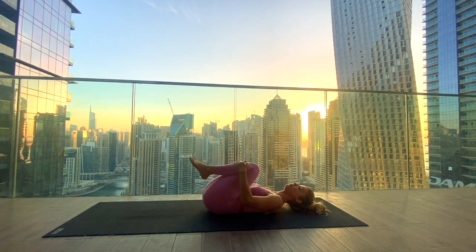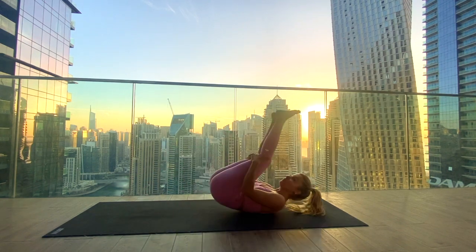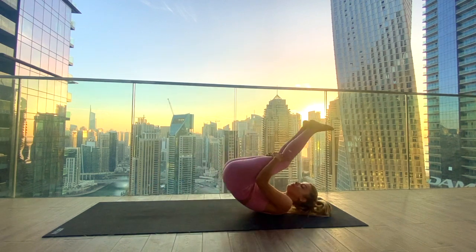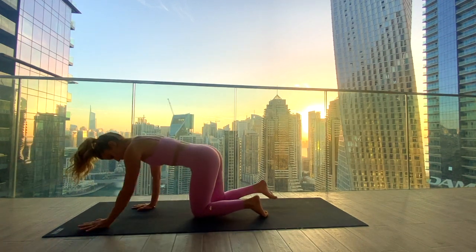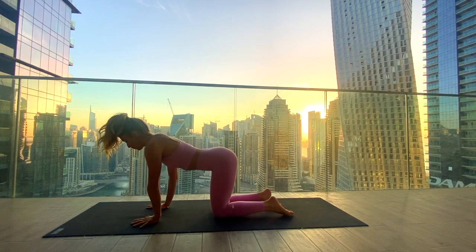Gently rock from side to side, then start to rock forwards and backwards along the length of your spine until you come all the way up, crossing the ankles or just moving your legs to one side, coming to tabletop. Hands underneath the shoulders and knees underneath the hips.